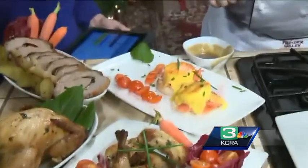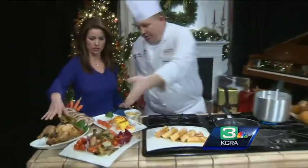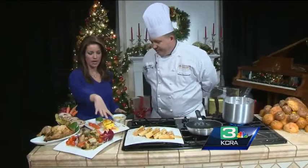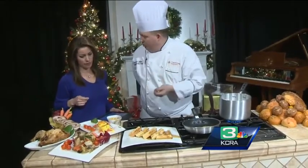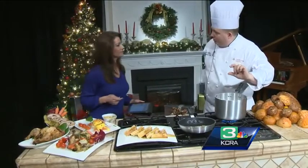And then we have our salmon eggs benedict. If you were to serve this at the buffet, you cut it up in advance. You put the salmon underneath, you have your sourdough English muffin, smoked salmon you can get from any store, and then a poached egg. You put your eggs in hot water with a little bit of vinegar.